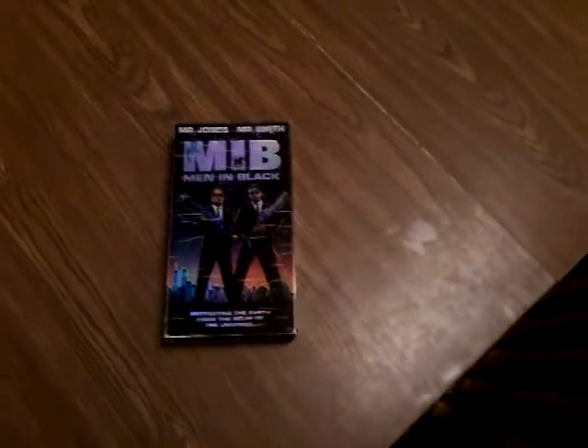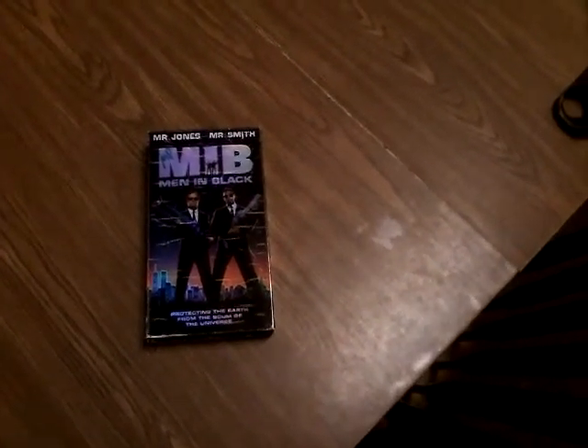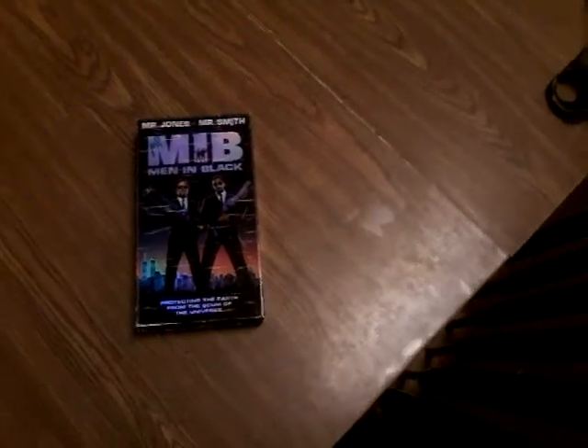Simple plot. Tommy Lee Jones works for the Men in Black Agency. There's aliens all over the earth, and the general public does not know about it. They take care of stuff when it happens that they don't want the public knowing about.